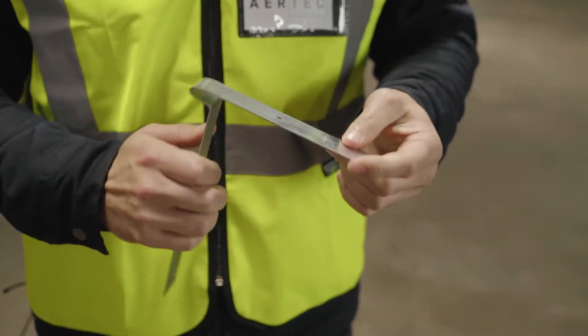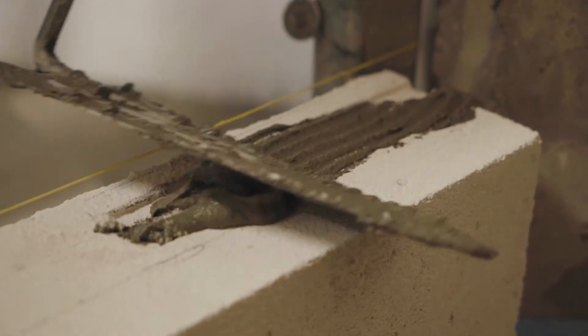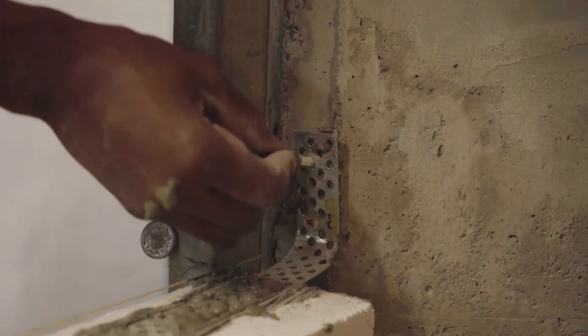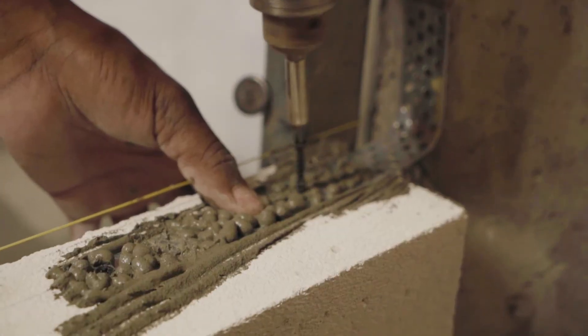When tying into existing concrete columns or clay brick walls, hoop iron or the Airtek connector must be installed every second course, like you would with the fibreglass reinforcing mesh. This gets fixed to the concrete column or clay brick wall with two nailing anchors and two 5mm by 50mm long coarse threaded wood screws into the AAC joint.